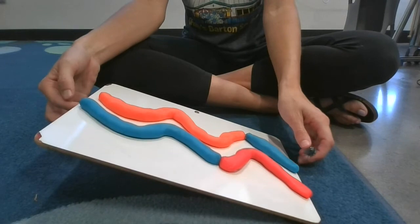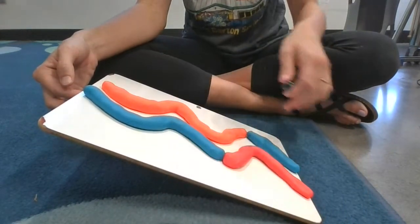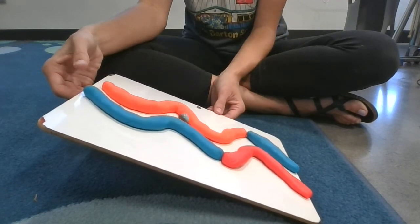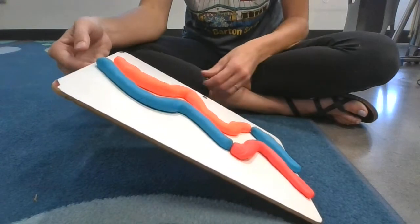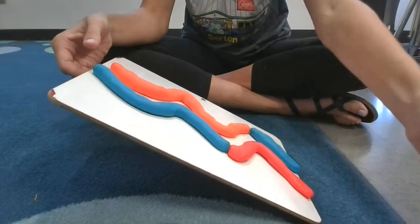Then you're going to do the same thing, but increase the incline or the angle at which the maze is set. You're going to do the same thing, and then increase it again and again. You're going to make some observations about what the marble is doing. That's the first experiment — changing the incline.